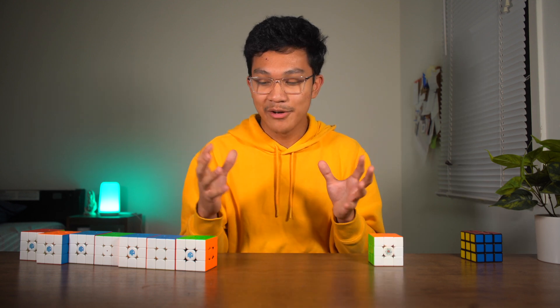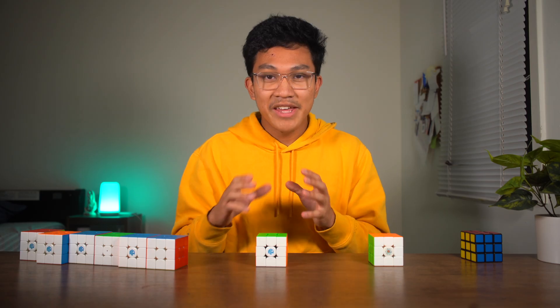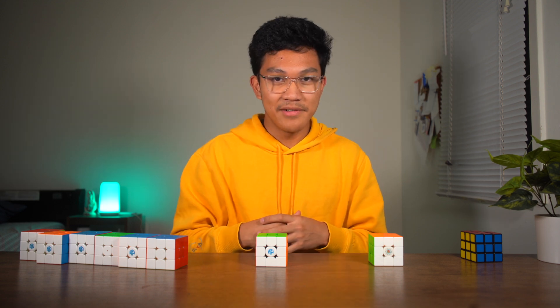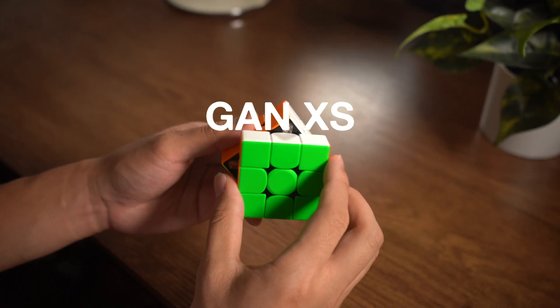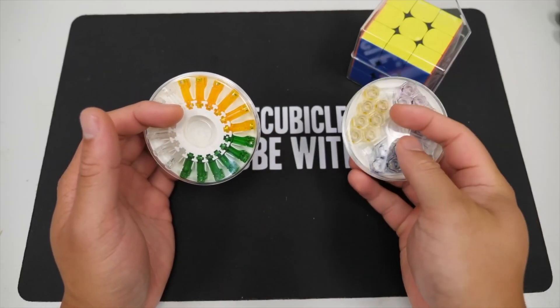GAN further enhanced this innovation by creating a system that allowed you to adjust the strength of those magnets. They came out with the GAN X, which I also talked about previously — it came out in 2018. I don't have the GAN X right now, but I do have the GAN XS, which came out shortly after. What the GAN X had were capsules that you can replace.